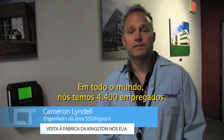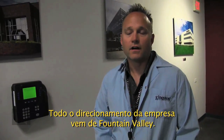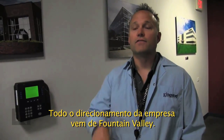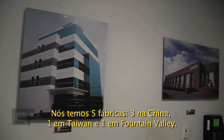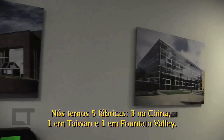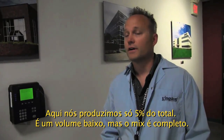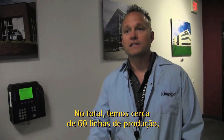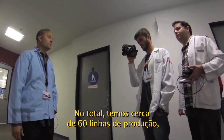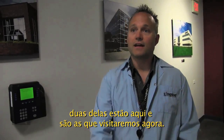Worldwide we have about 4,400 employees, with about 800 of those in Fountain Valley's corporate headquarters. All of the direction of the company comes out of Fountain Valley. We have five manufacturing facilities — three in China, one in Taiwan, and then here in Fountain Valley. Here in Fountain Valley we're doing about 5% of overall production, so it's low volume, higher mix. We have approximately 60 SMT lines worldwide, with two of them here in Fountain Valley. We'll see that today on the tour.